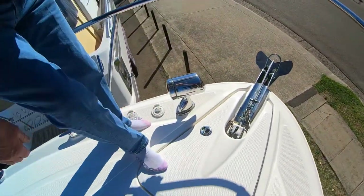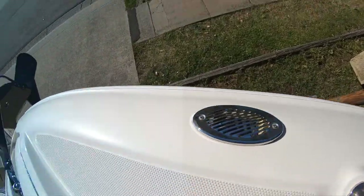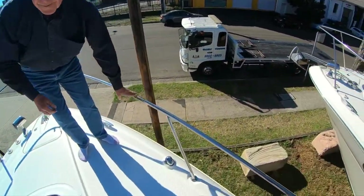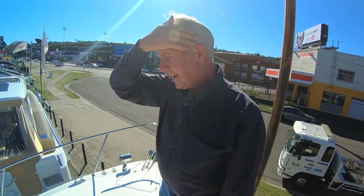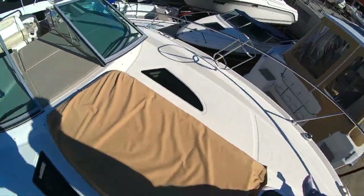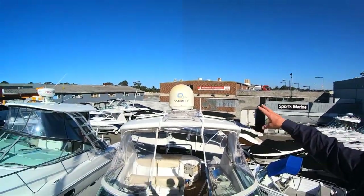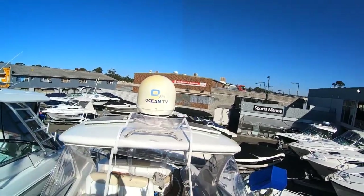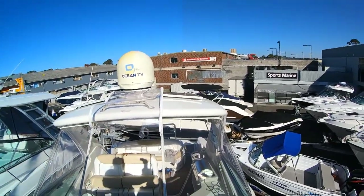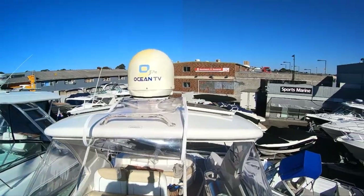Obviously there's the spotlight — remote controlled from the dash. A lot of people wonder what this is — it's not a vent, it's the horn. Good-size cleats, good-size stainless rails, and plenty of light entering the cabin through three portholes. Windshield wipers on both sides. Up here is the Ocean TV — that's your satellite TV. All you need is a Foxtel box located in the boat: subscribe to Foxtel, plug it in, and you've got Foxtel digital TV on board. And two solar panels just to keep those batteries nicely topped up.